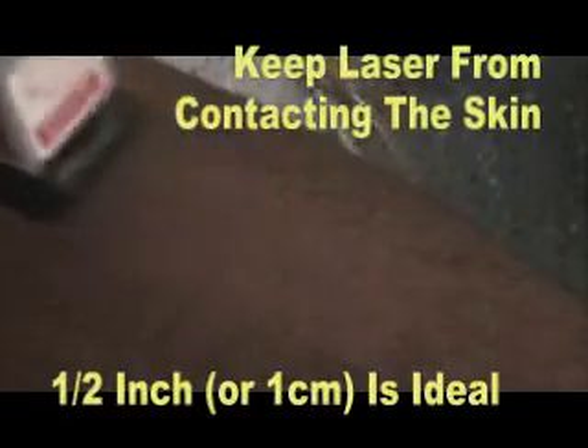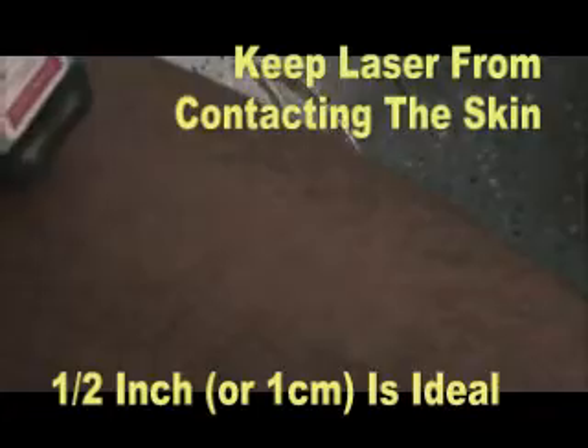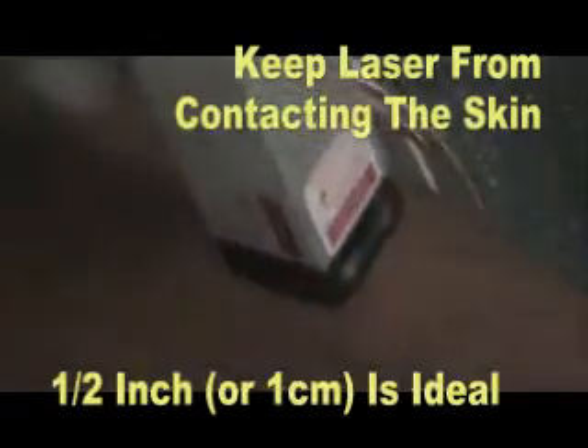For best results, hold the laser 1 half inch from the surface of the skin, and never allow the laser optics to come in contact with the client.